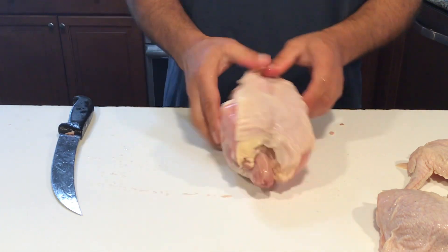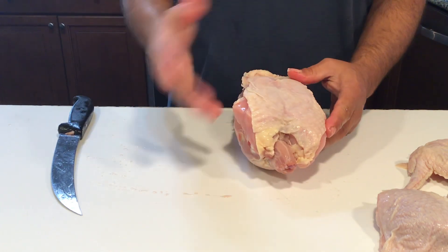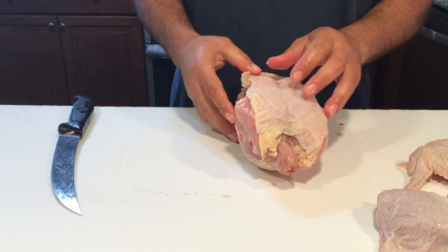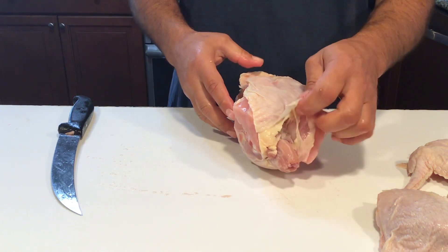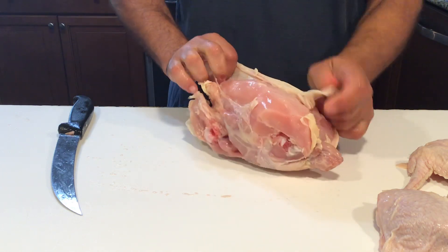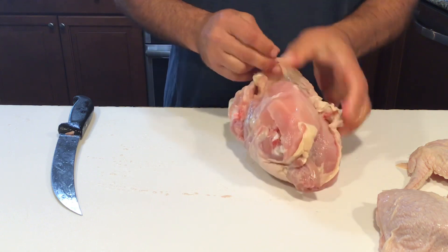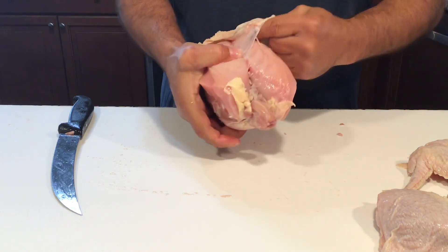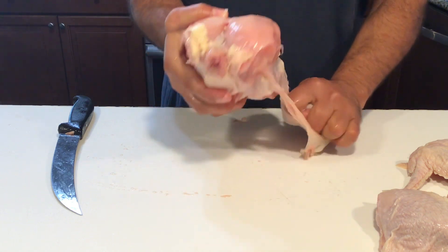Now the breast. To work the breast it's easiest to remove the skin. You could leave the skin on, but it's kind of difficult to see where the seams are. So I'm going to take the skin off. It's a little bit easier to work on the breasts when they're a little more thawed out than this, so we'll make that happen.